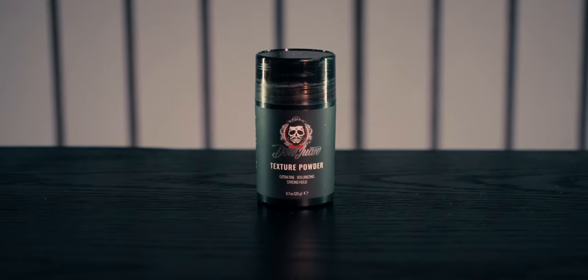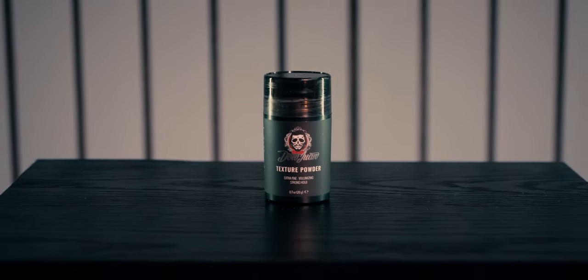The final verdict as always is up to you, and if you want to try the texture powder from Don Juan I will leave a link to their shop in the description, right next to the link to the Gleam platform where you can enter to win a bottle of this powder totally free. Don Juan was kind enough to offer one bottle to two different subscribers — it is open worldwide as always. You just need to be a subscriber and follow the link where there are a few ways you can enter to win.